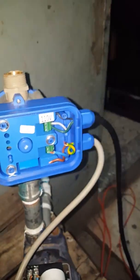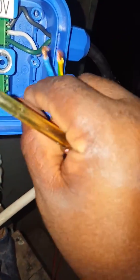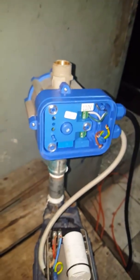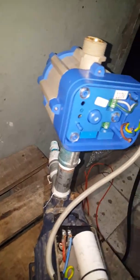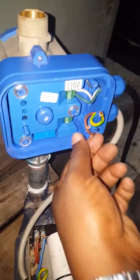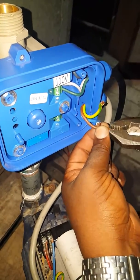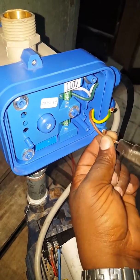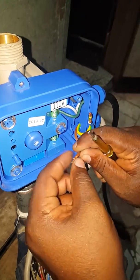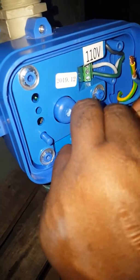That is it. For the final part now, you need a pliers to make sure your wire terminals are not loose. This is the wire coming from your motor.